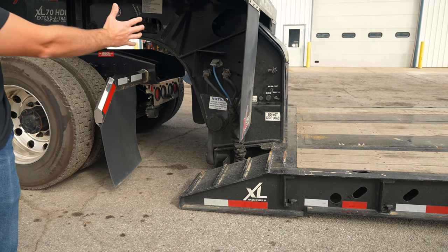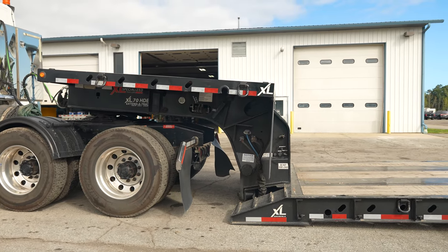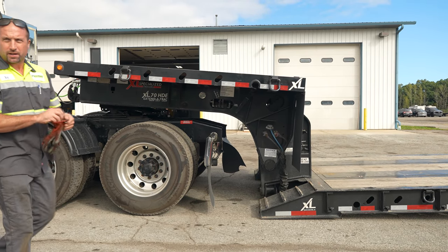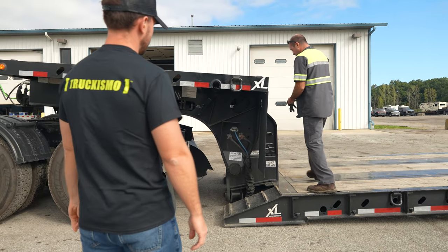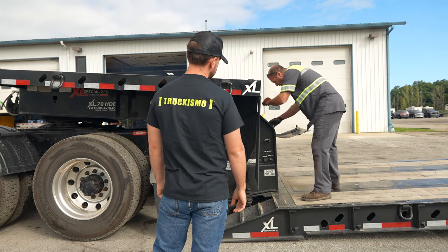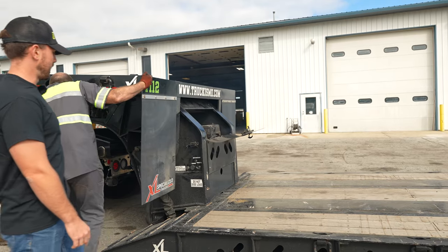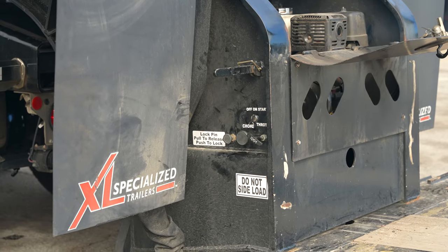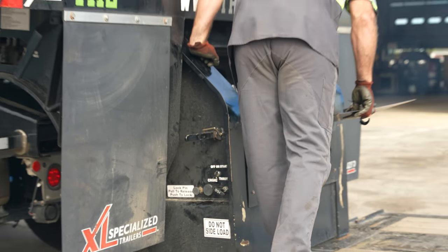There's a pin in here. This lock pin right here — pull to release, push to lock. He pulled that and the pin inside is now released. It's one of the safeties for the gooseneck to be locked in the trailer.